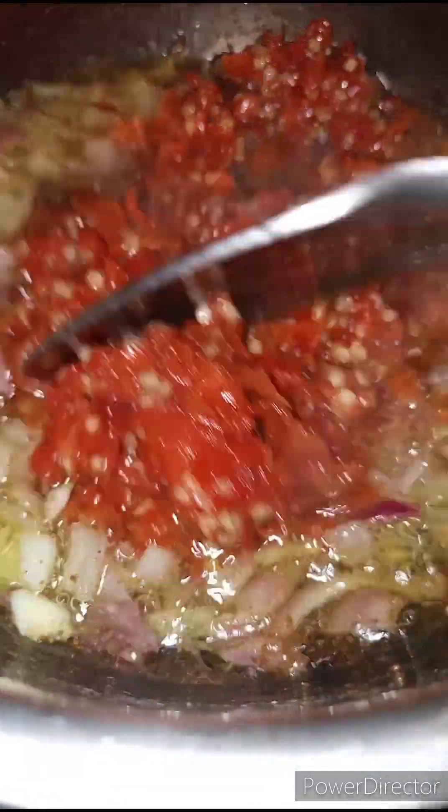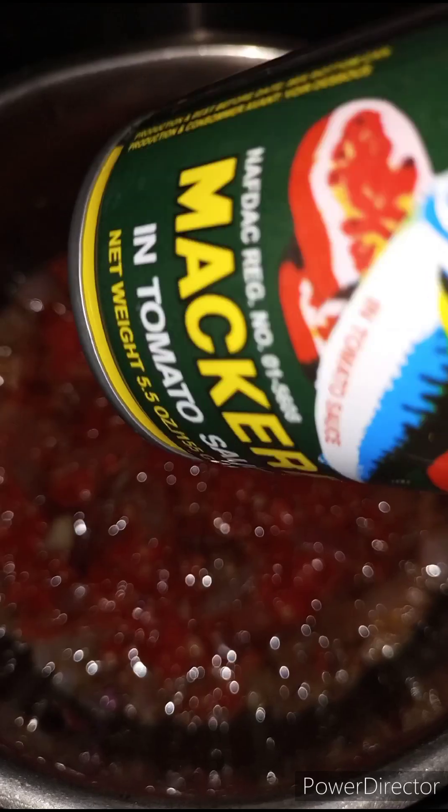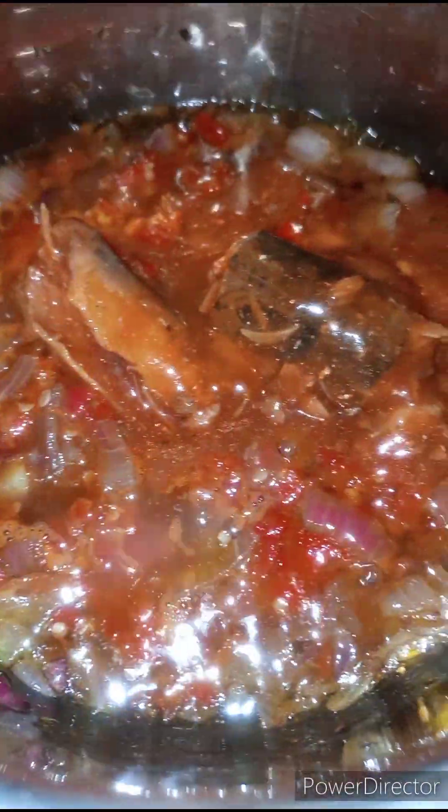We are going to mix this together, then add in our geisha. I'll be using just one can of geisha — I'm just going to pour it in. In this recipe we won't be using any tomatoes or bell peppers; that's why it's a pepper sauce.